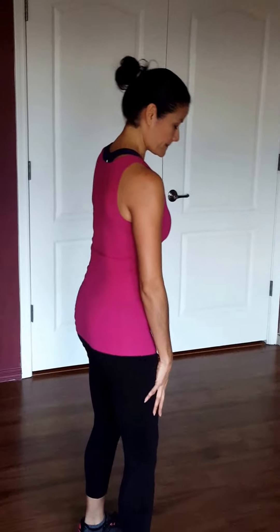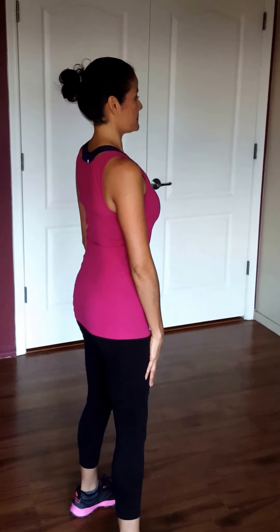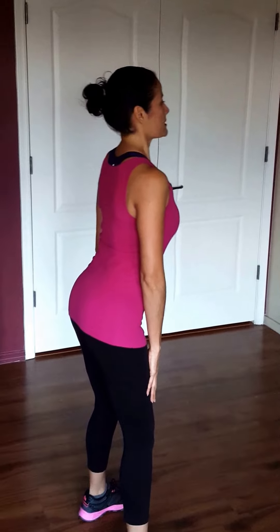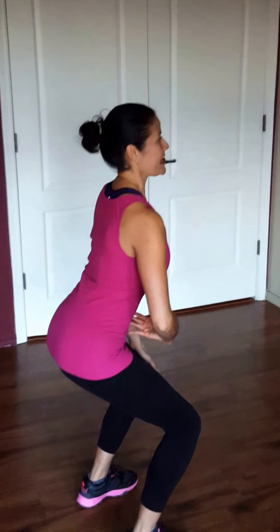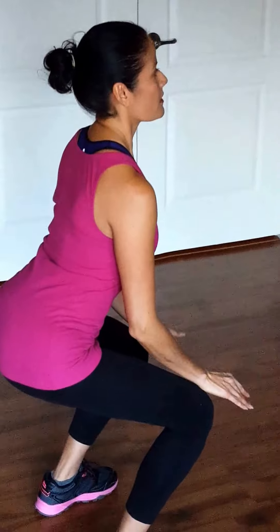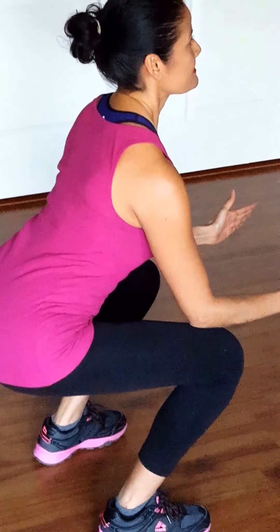Now let me do it on the side so you can see it. Make sure you're nice and straight. Put your hips back, come down, engage your core. Your elbows are touching your knees, and then come up.